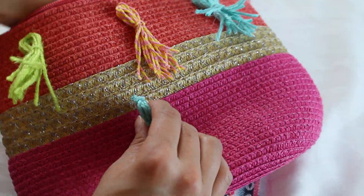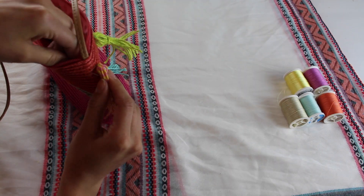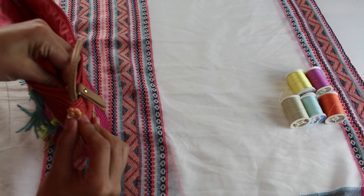When I decided on where to put the tassels, I took into account that I didn't really want tassels rubbing against my leg when I'm actually wearing the purse. This is obviously optional, but I decided to only apply them in the front and on the sides of the bag.